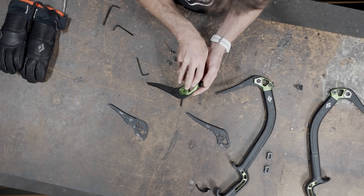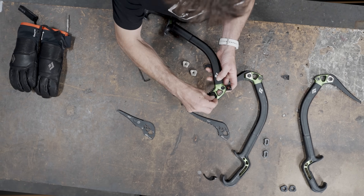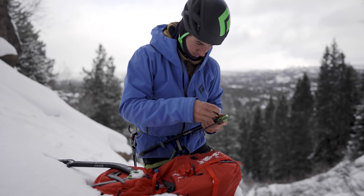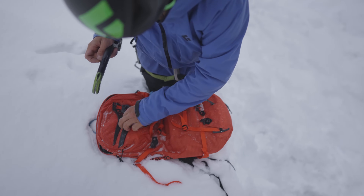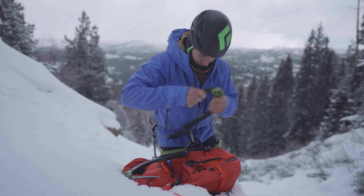The integrated component exchange allows us to take new picks with a new construction combined with this aluminum head, along with weights and hammer configurations, to make it so the tool can be optimized for all the different conditions — whether it's dry tooling, alpine climbing, or pure ice climbing.